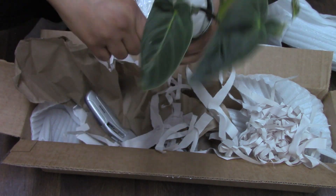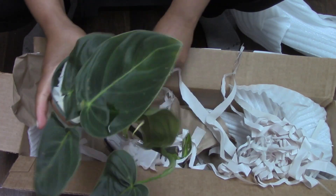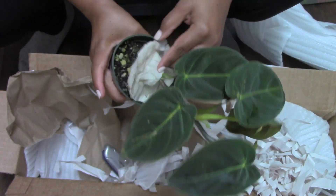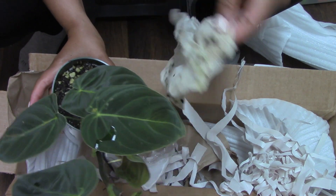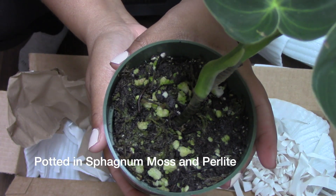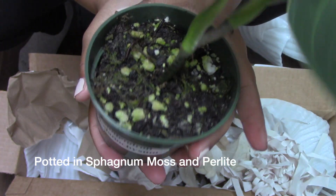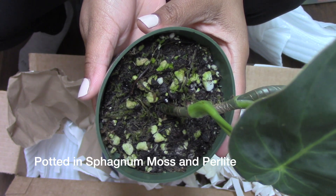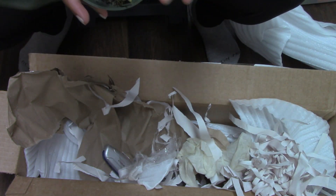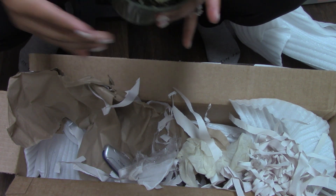Alright guys, I hope you enjoyed this brief unboxing. If you are interested in ordering from Equigenera USA, I would say go ahead and do so — I'll leave their link down below. They are not sponsoring this video, but I do want you to see just how the plant came and how things looked. I know there are tons of videos out there showing unboxings from Equigenera, but this one is mine and I had a really good experience with them. Their website was easy to navigate.